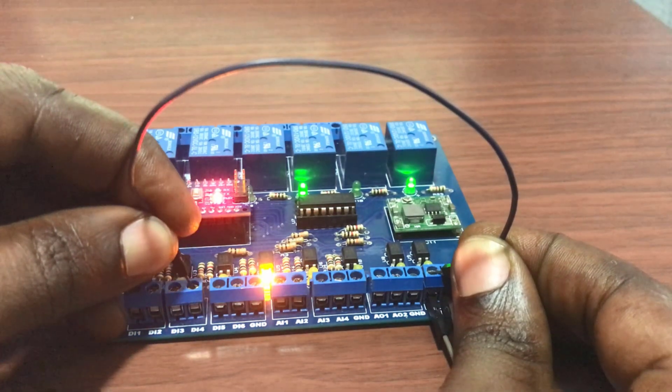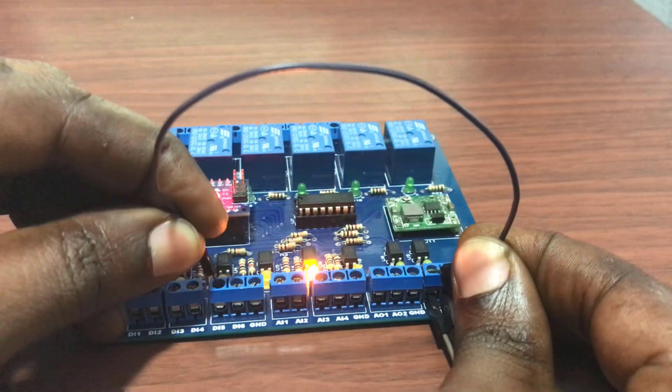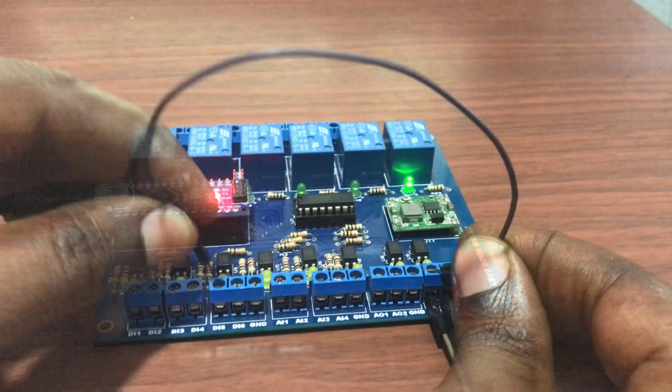Viewers, we've been able to program our DIY Arduino PLC with Visreno, and we can see how easy it is. See you in the next tutorial. Bye bye.